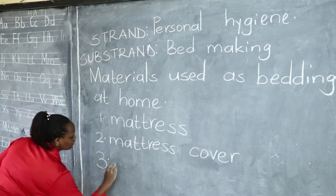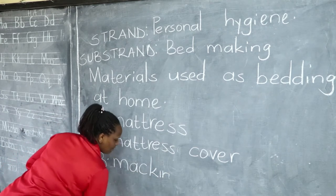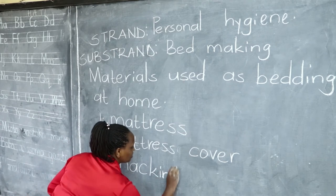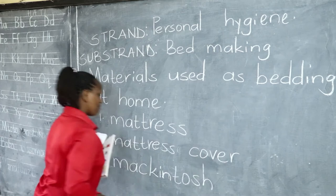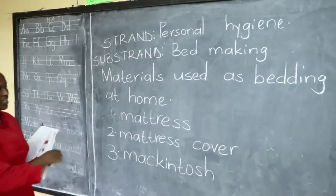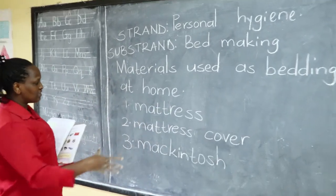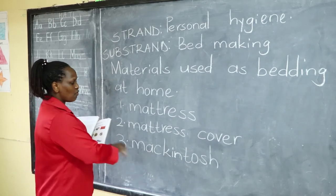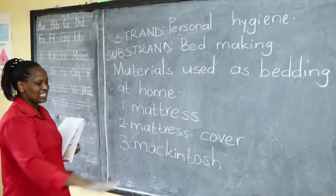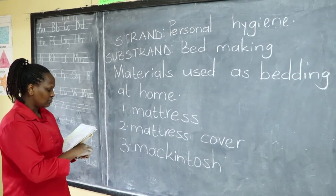Some beds also have a mackintosh. A mackintosh is a kind of cover, like a mattress cover, that you use to protect the mattress in case of bed wetting or if something wet spills on your bed. Because it is made of plastic, you can easily wipe any liquid, including urine.